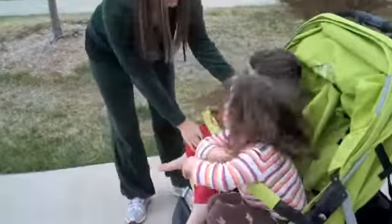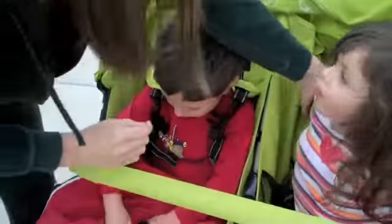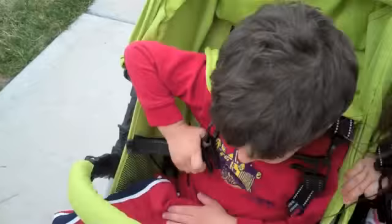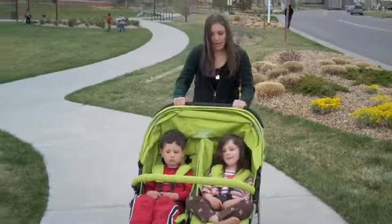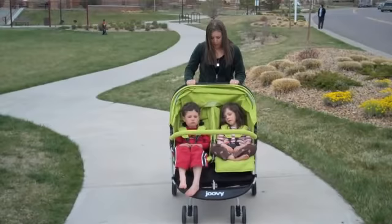So now they're in the upright position, and I'm going to show you how to lock them in. They're very independent little guys — they're going to go ahead and work on buckling themselves in so that they're safe and secure. You can see that they're completely safe in there. I've got the brake on and it's super easy to push them.